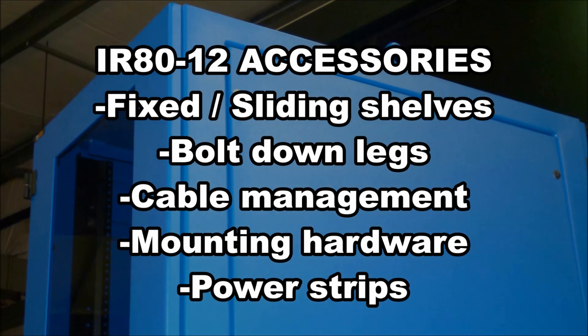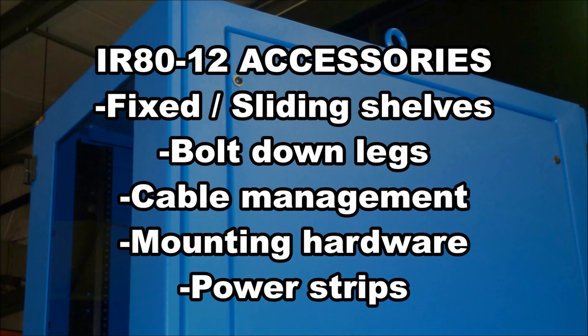Additional accessories include fixed or sliding shelves, bolt down legs, cable management, rack mounting hardware, and power strips.